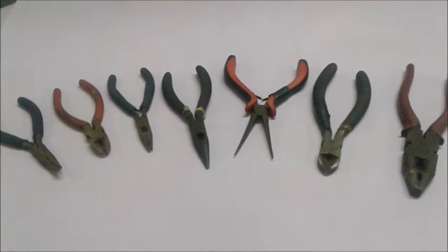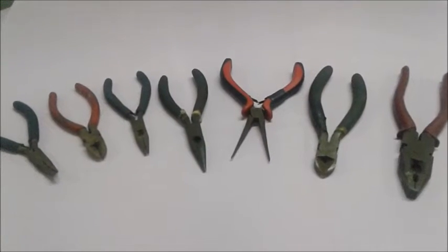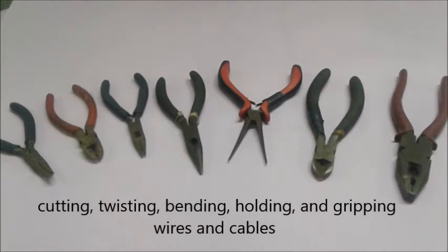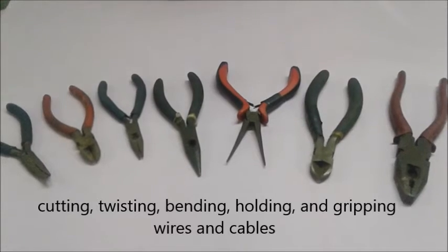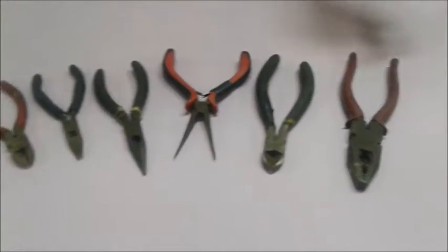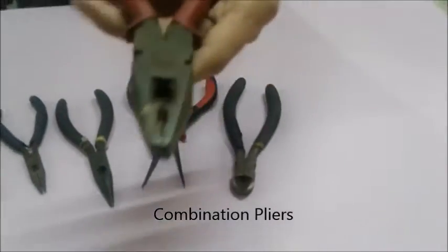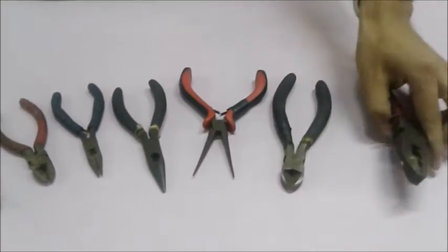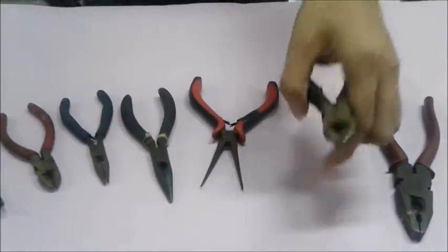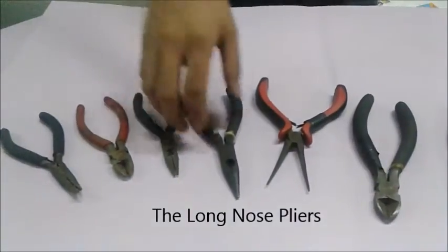The next tool is the pliers. Pliers are used for cutting, twisting, bending, holding, and gripping wires and cables. We have three kinds of pliers: the first one is the combination pliers, the second is the side cutting pliers, and lastly, the long nose pliers.